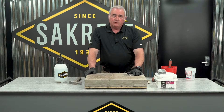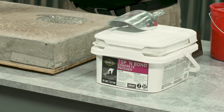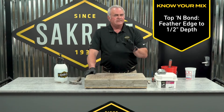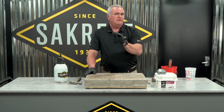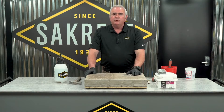To repair this project, we've selected Sacrete Top & Bond because it is designed for feather edge up to half an inch repairs. It's heavily polymer modified, and at 28 days you're going to be bumping 5,000 PSI strength or greater. So this patch is actually stronger than most of the concrete you're going to repair.